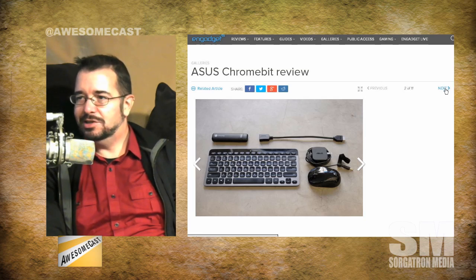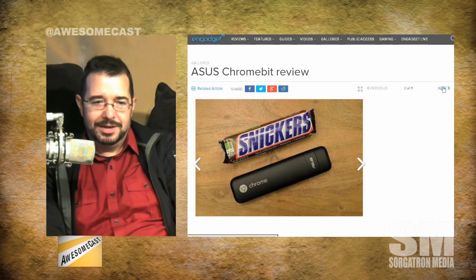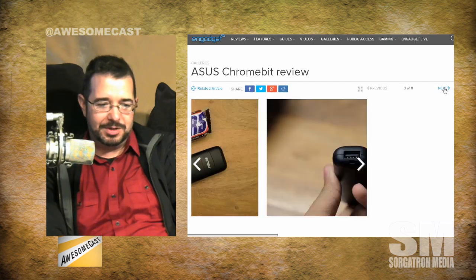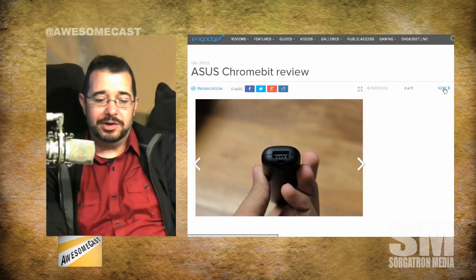It's a Chrome OS device on a stick. So if you've got an open HDMI port on a computer monitor or your TV, you can plug this in. It's about the same size as a Snickers bar - not quite as thick, but about the same length. Keep in mind, you do need to plug power into it.